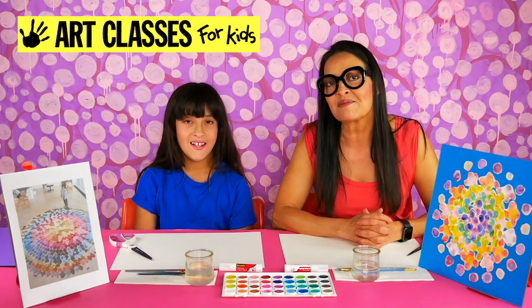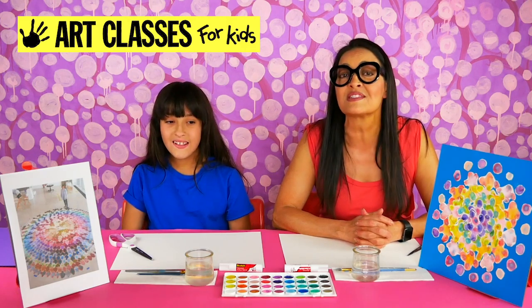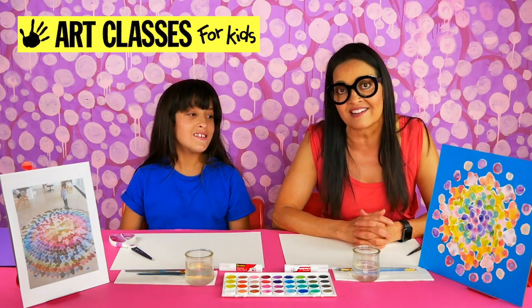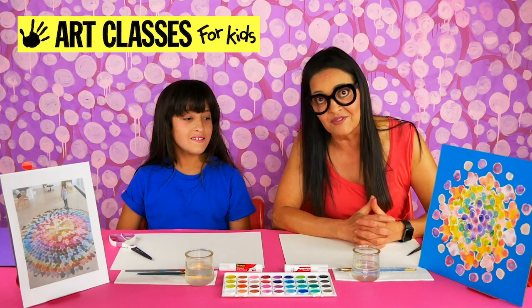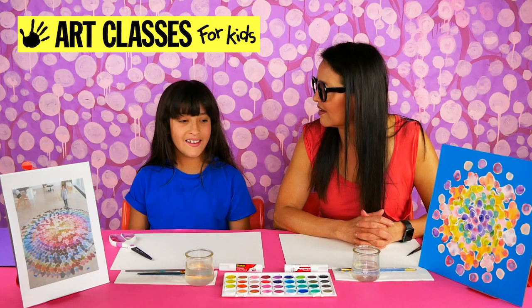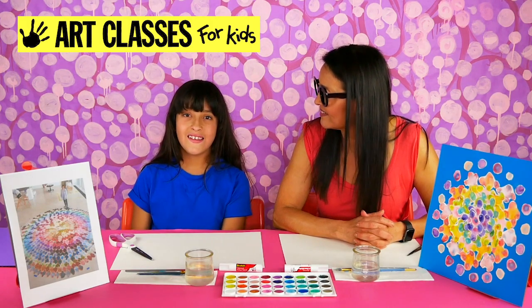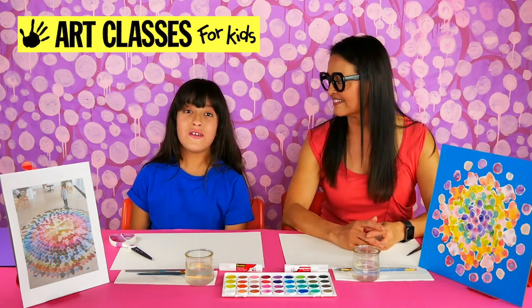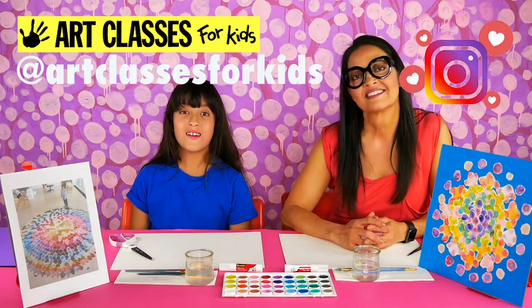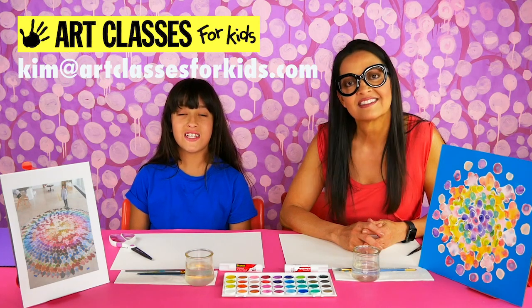We thank you so much for sending in all your photos of your finished art — some people are even sending us photos of themselves making our art and watching our videos at the same time! If you've never done it before, you can post your photo on Instagram and tag it with Art Classes for Kids, or you can email us at kermanartclassesforkids.com.